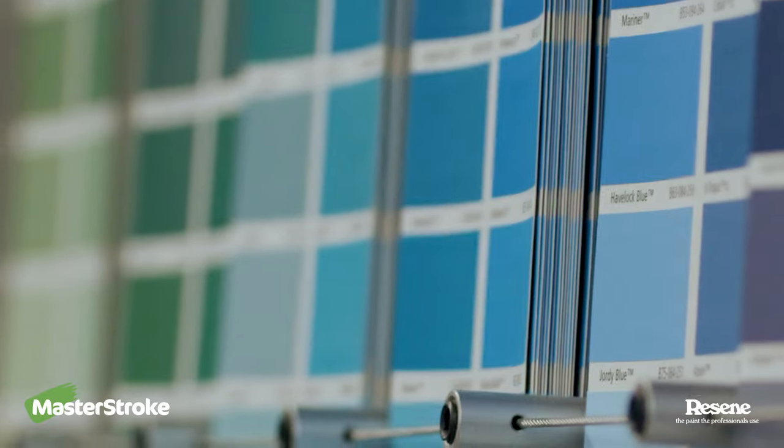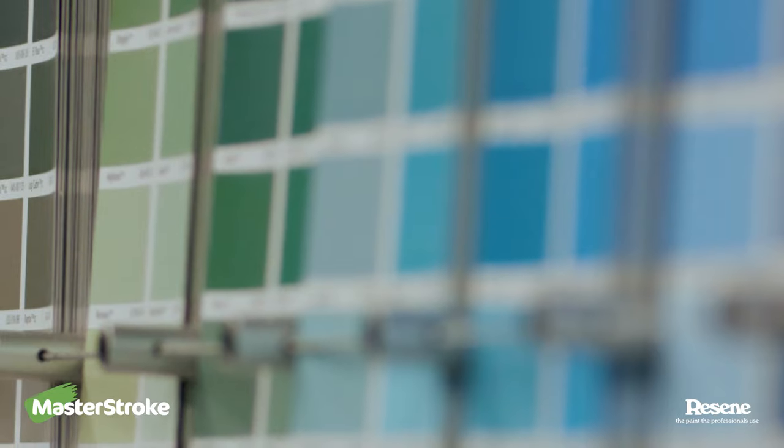If you need any extra help or advice, just pop down to your local Resene colour shop. We'll be happy to help.